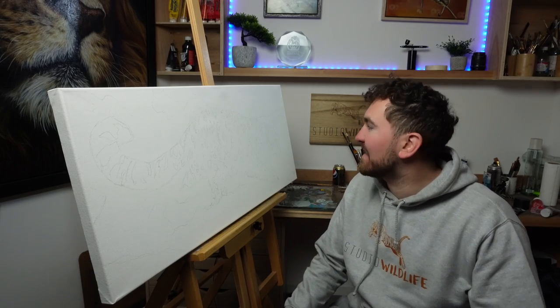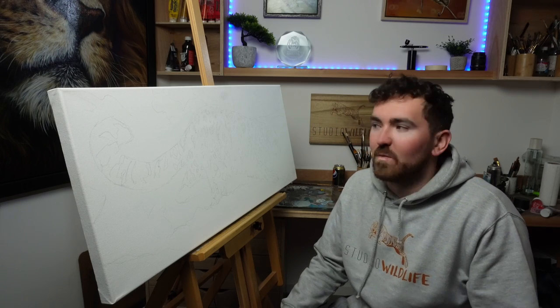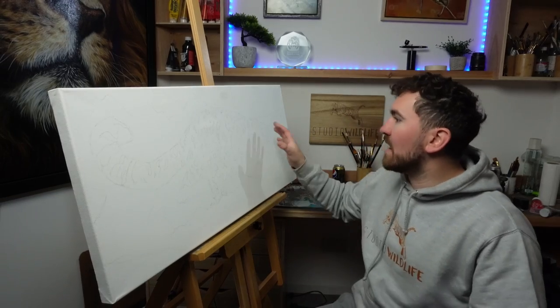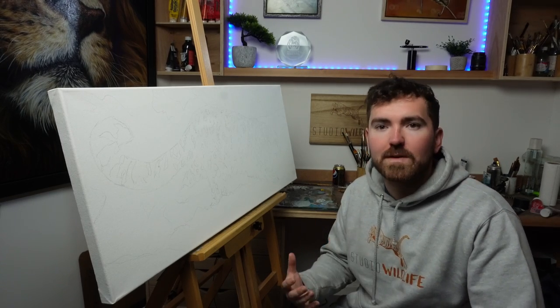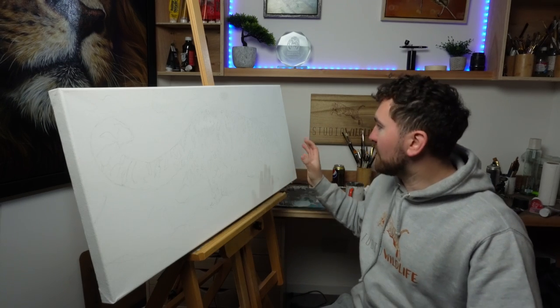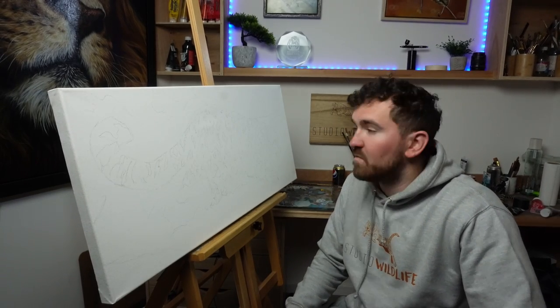Today I am starting something new and something really exciting because it's something that I don't normally do. It's something I want to branch out a little bit more with my paintings. I've got a piece where the subject is still an animal — it's going to be a snow leopard — but I also want to include a little bit more of the background, because I feel like my backgrounds are just lacking a little bit. I want to try and push myself and create a realistic background as well as a realistic animal. Let's just jump right in.